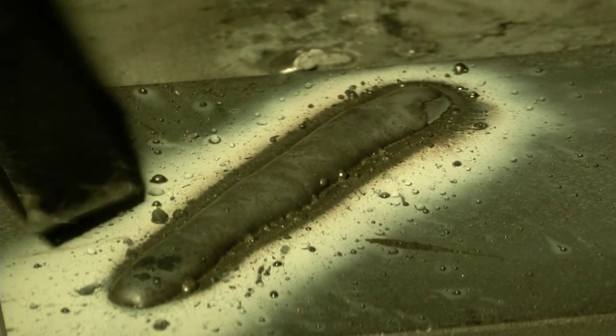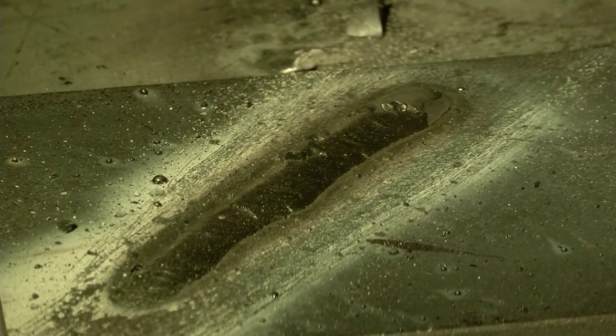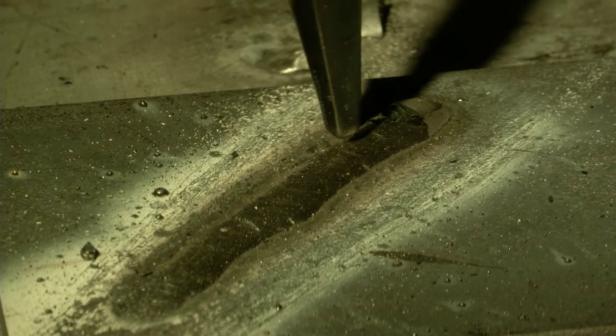When it cools, the slag just pops right off. You see the alloy color in it? You also notice there's no undercutting. This material is extremely tough and strong.